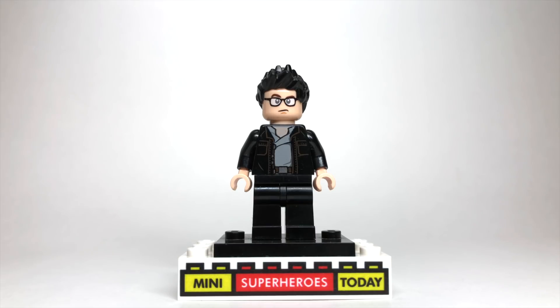Let me know in the comments below what you think of this figure, and if you were going to build Ian Malcolm, which pieces would you use? Also, I have lots of figures on my list that I'm going to be building from Marvel and from DC, but if you want to see some figures from movies or TV shows, let me know in the comments below and I'll be happy to add those to my list as well.